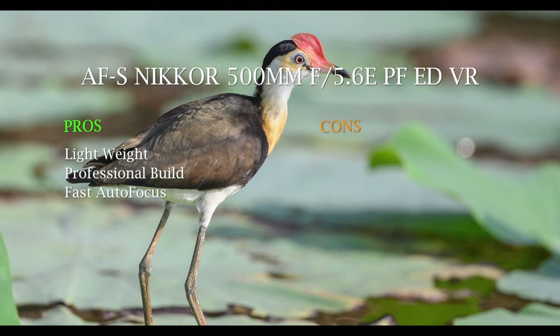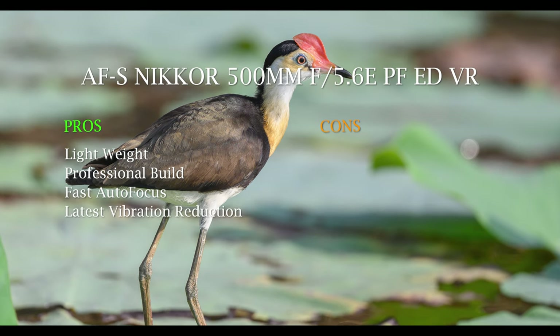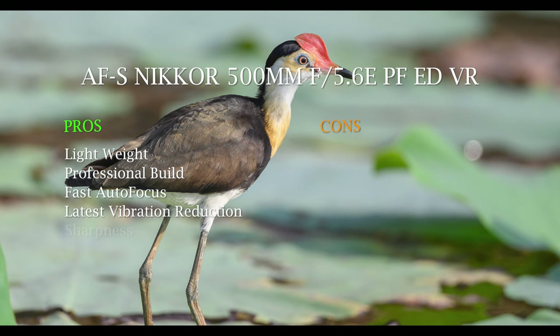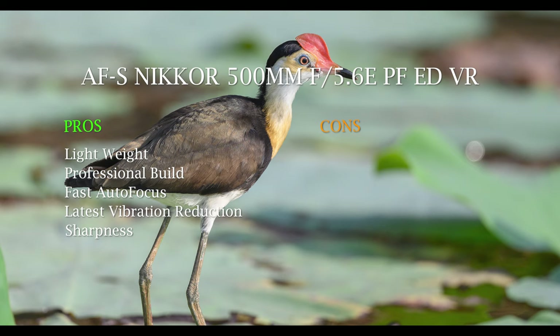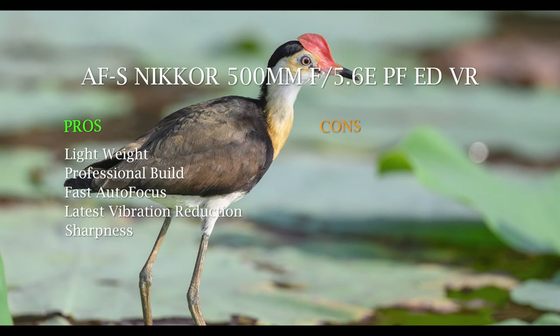Perhaps not as snappy as the big primes — I've never owned or used one — but definitely very fast and adequate. It's got the latest vibration reduction technology, around four and a half stops or so, and it's very good. You can handhold at 1/60th of a second and get sharp keepers depending on conditions. The general sharpness is at a professional level — the big primes might be a touch sharper on charts, but this will give you no concerns.